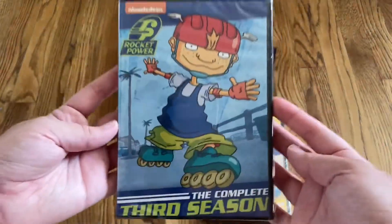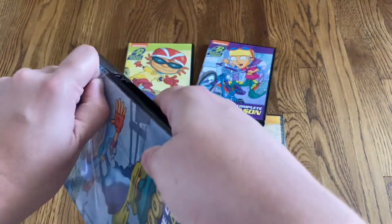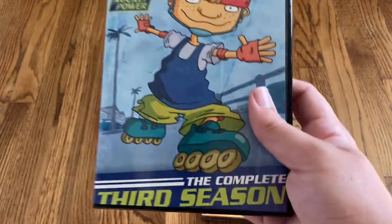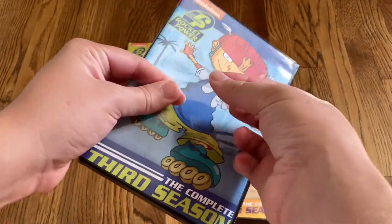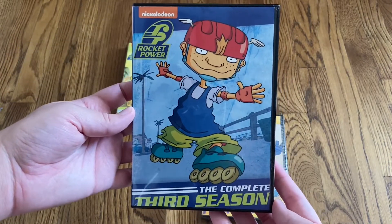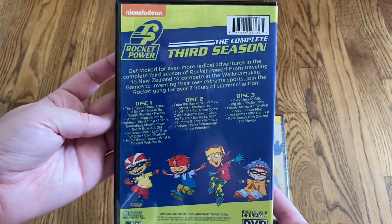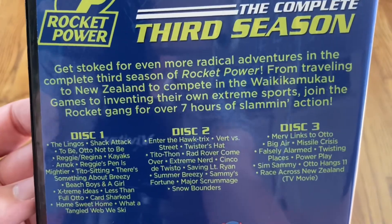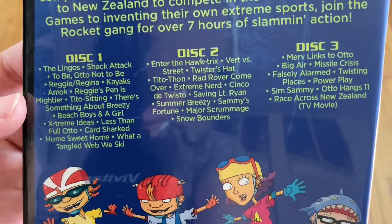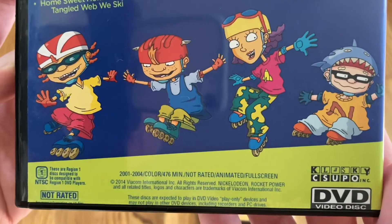Let's move on to the complete third season. The shrink wrap really likes to stick on these cases. Here's a look at the front for the complete third season. Here's the spine and the back. Again, this is a three disc set. Your description right there, the discs right there, each episode on each one. This season ran from 2001 to 2004, with a runtime of 476 minutes.